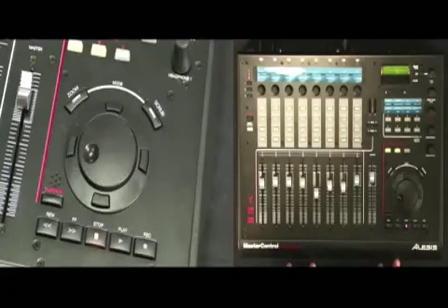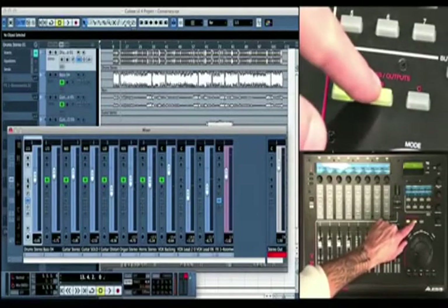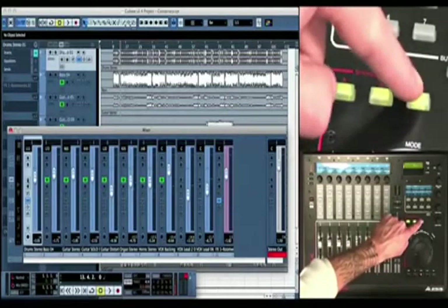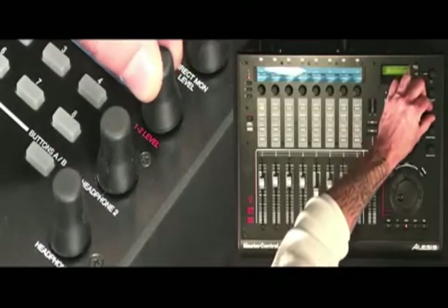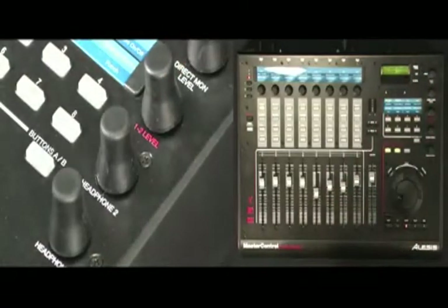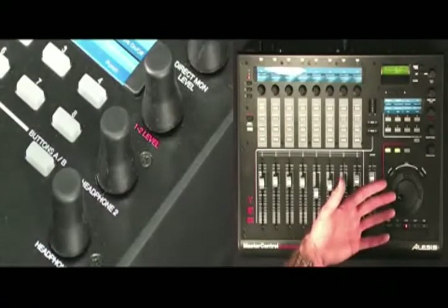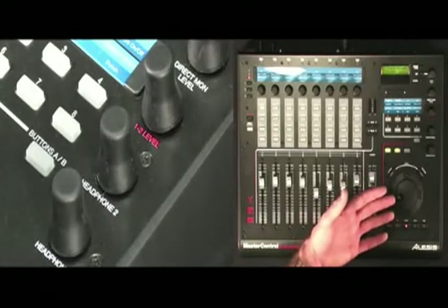Let's have a look at the control room monitor and transport section of Master Control. These three buttons let you enable or disable each of the three analog output pairs. The one and two output level control acts as your master volume control. It can be set to control the output level of outputs one and two, outputs one through four, or all six analog outs.